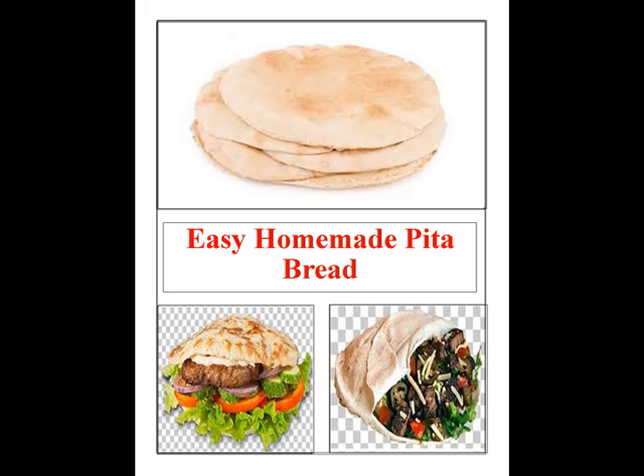Ingredients: 2 tablespoons dry active yeast; 35 grams whole wheat flour (1/4 cup), preferably freshly milled; 1/2 teaspoon sugar; 2 1/2 cups unbleached all-purpose flour (310 grams); 1 teaspoon kosher salt; 2 tablespoons extra virgin olive oil.